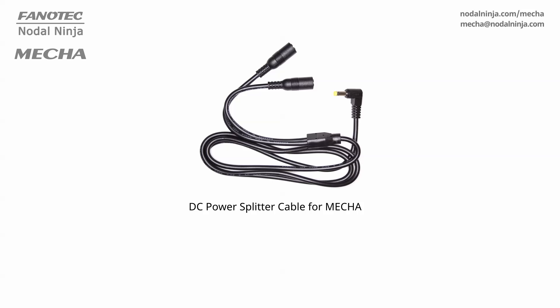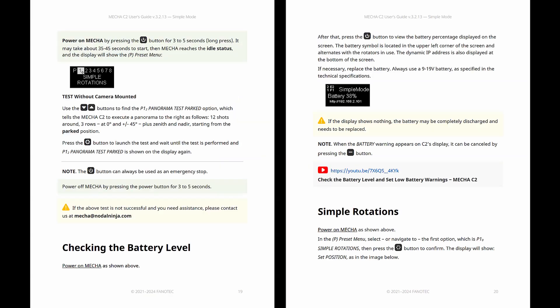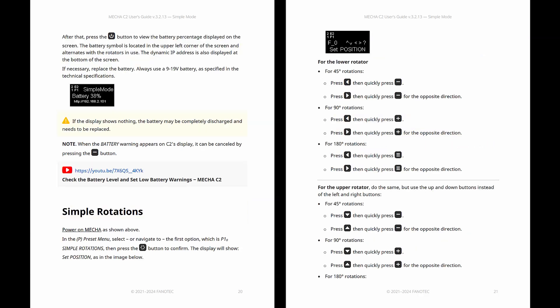A power cable splitter is available for using two sets of batteries at the same time for extended operation and changing batteries without a pause. You don't need to be out in the field stressing about your battery dying mid-shoot. Before you get too far ahead with all the complex features, it's essential to master the basics.